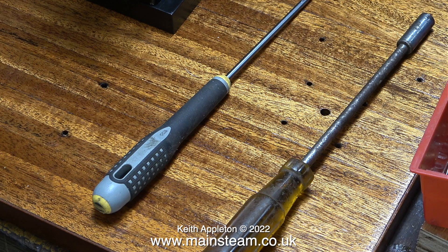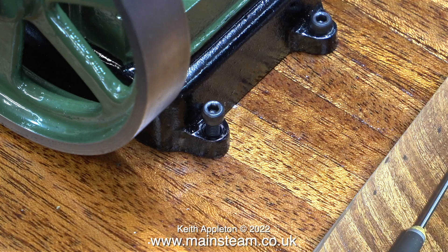I found these two socket-headed screwdrivers very useful for this job. The one on the left is a Barco; the one on the right is rusty because I've had it for many years. I ran into a problem I'd like to show you.